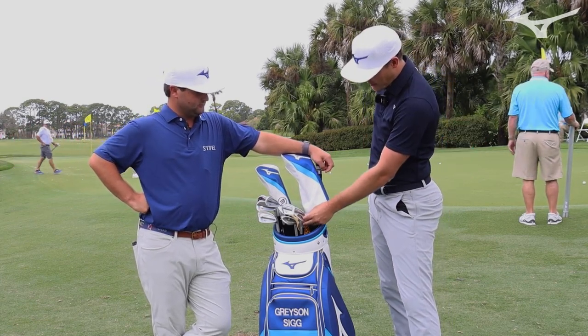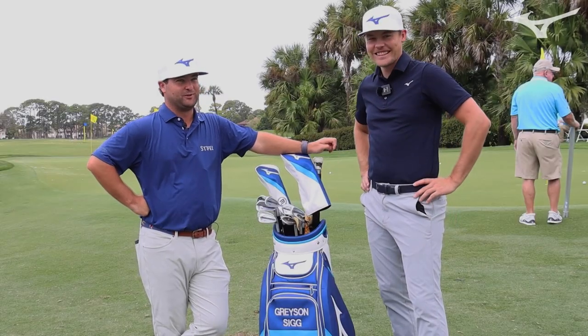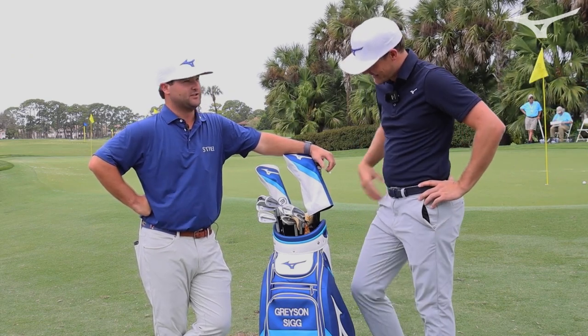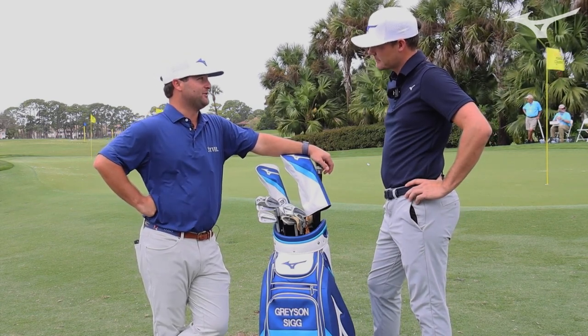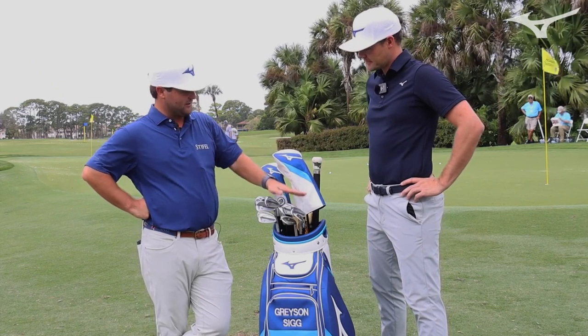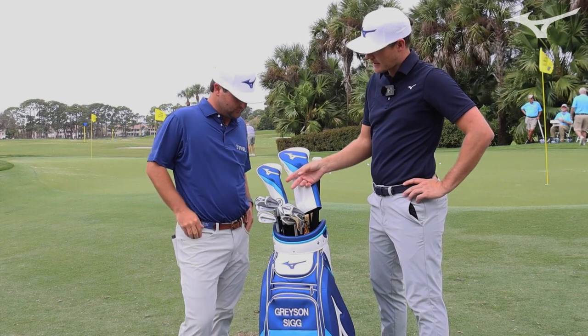And you're still in the JPX 921s? Yeah, I am — I can't get them out of my bag. Best irons I've ever played. The feel of them for me has been amazing, and it's just like, why would I want to change? Even though I have tested some of the new irons that just came out, and they're amazing, I still find myself going back to these just because the feel is so good.